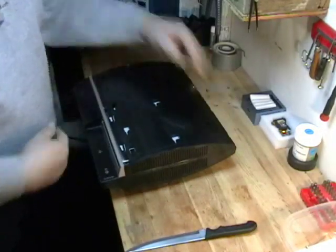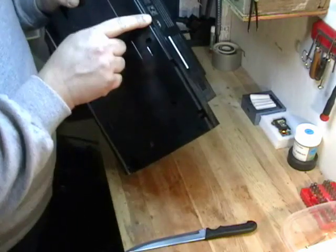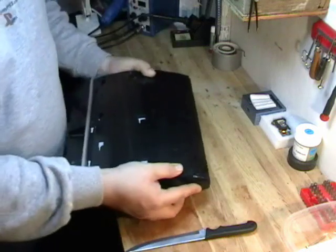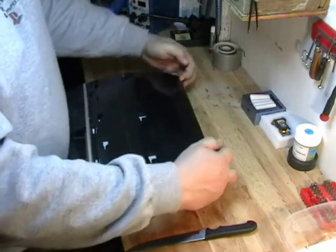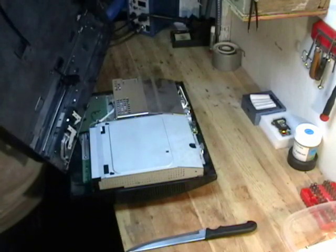Turn the system so it's facing towards you. There are four little notches in the back of the system — you can see them here. Take your two index fingers, pull towards you, and lift the back of the PlayStation up. It opens up like so.